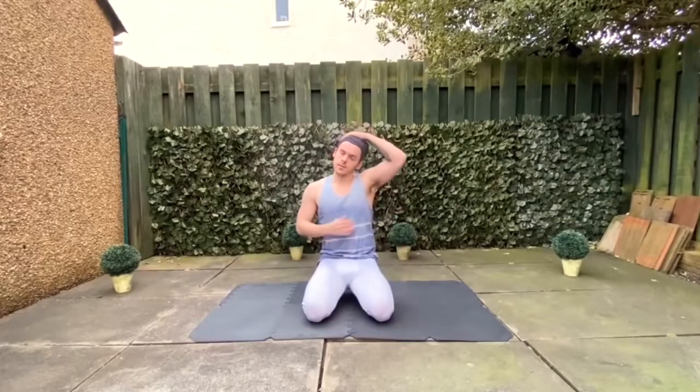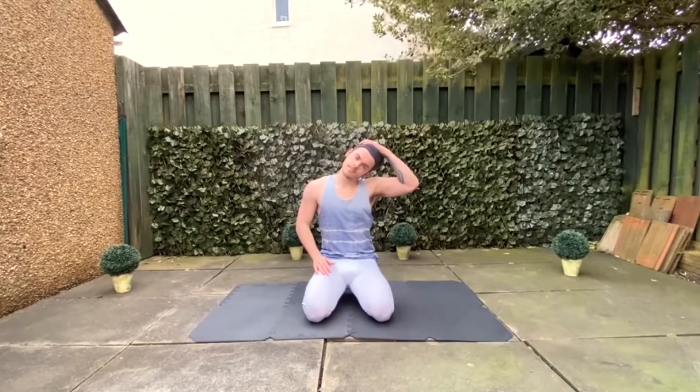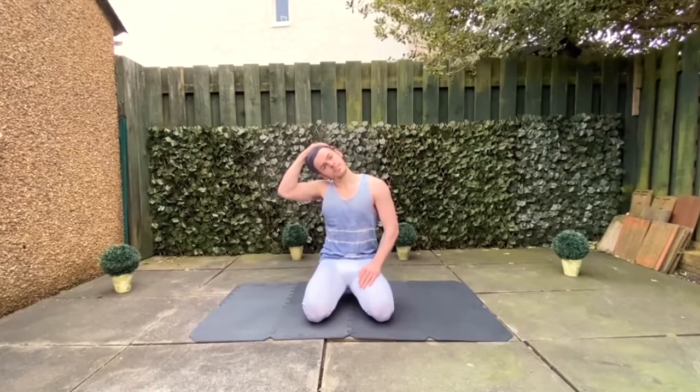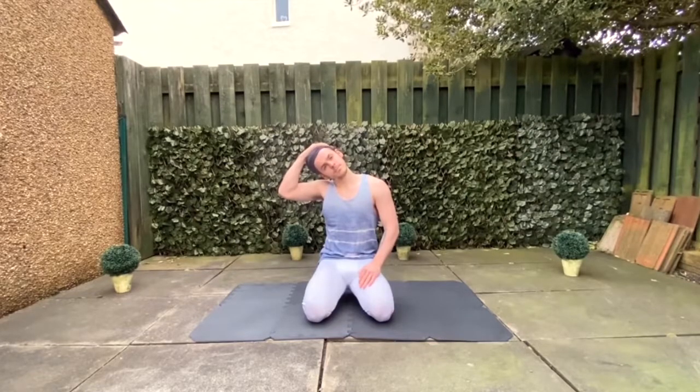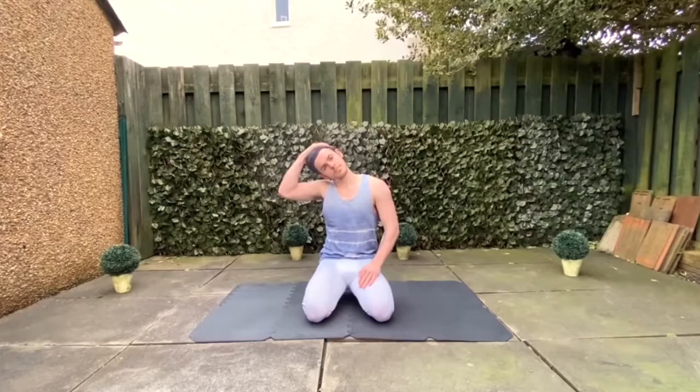Then once you've finished that, come back into the centre. Gently grab the top of your head and pull your head down towards your left shoulder and hold it there for about ten seconds. Then release and use your right hand to pull the neck down to the right shoulder — again ten seconds on each side, just to stretch out the neck after laying down for so long.